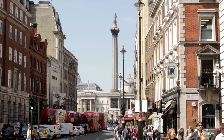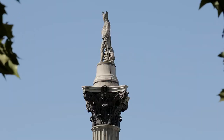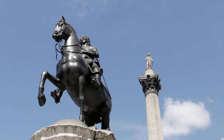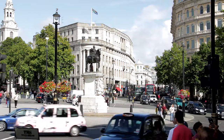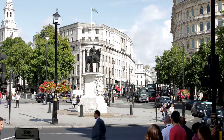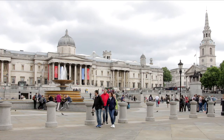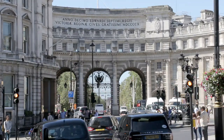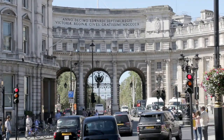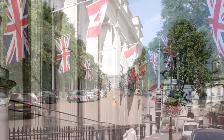Straight ahead, the column in Trafalgar Square is topped by a statue of Admiral Nelson. The statue on horseback at the entrance to the square is of King Charles I before he was beheaded — it's the place where all distances to and from London are measured. On the far side, the National Gallery is one of the very best art galleries in the world. To the left, the bus passes Admiralty Arch, through which the Mall leads to Buckingham Palace, before leaving Trafalgar Square past Canada House.